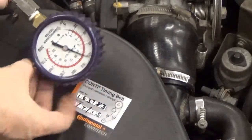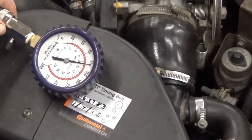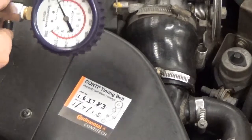So there we are. This cylinder has about 125-126 PSI. To bleed the pressure, press the button and now you can unhook it.